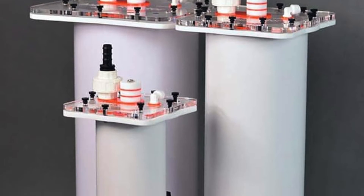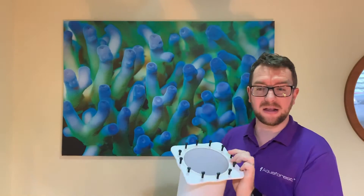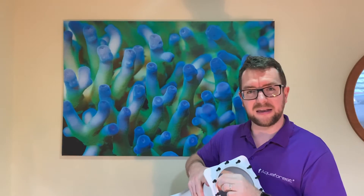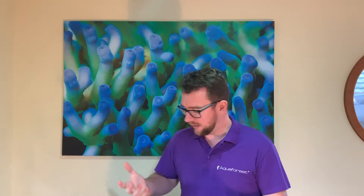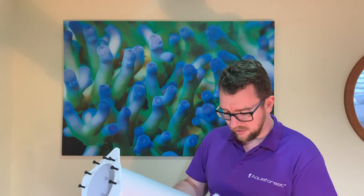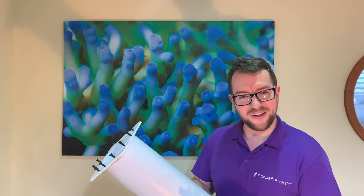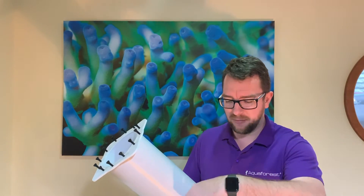This is the medium-sized reactor — they also do a small and a large. Looking inside the tube, there's nothing in there to get in your way when cleaning it out. Once you take that lid off, it's got a whole heap of thumb screws and a nice silicone o-ring, so it's not going to leak. You can rest assured you can put that outside of your sump, as these are designed to run outside the sump. It's quite light too. And there are nice union fittings, so you can unscrew those and leave the rest of your plumbing in place — you don't have to worry about fiddling with hose fittings.